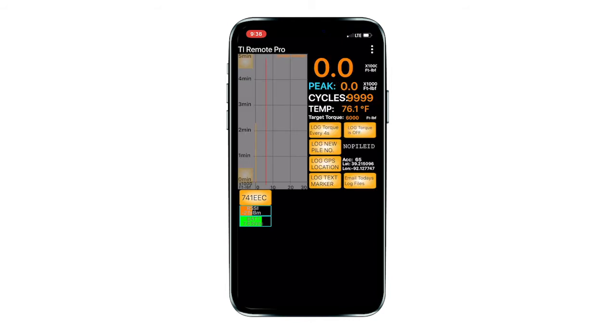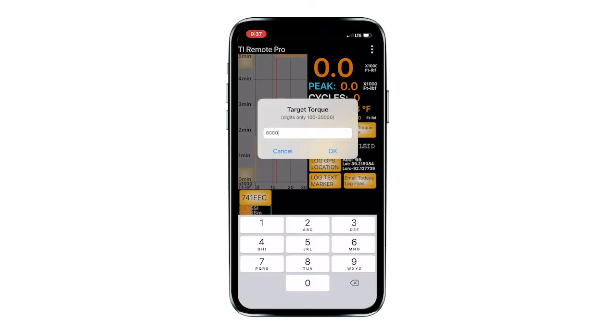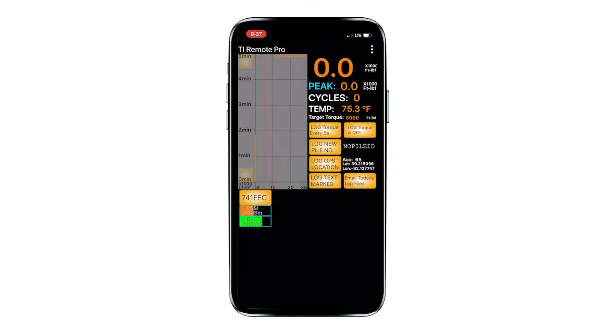Next, we will look at the many features found on the torque log screen. From this screen, you can select options for logging data and email log files. It is recommended to manually record critical data as a backup record. You can set a target torque value by selecting the target torque option in the three-dot menu. Enter the value and press OK. When the torque reading exceeds the target torque, the target torque value flashes yellow.